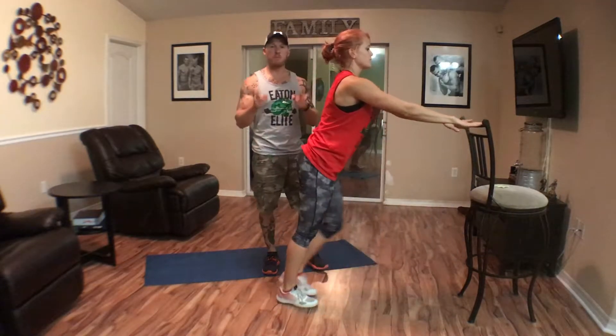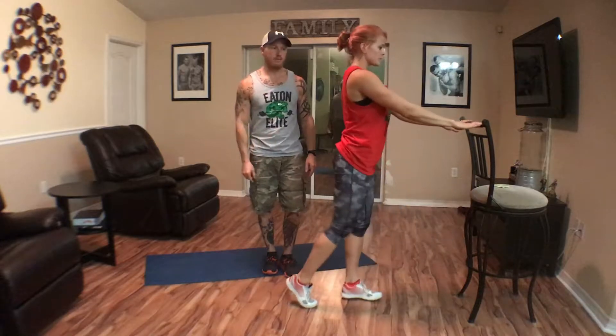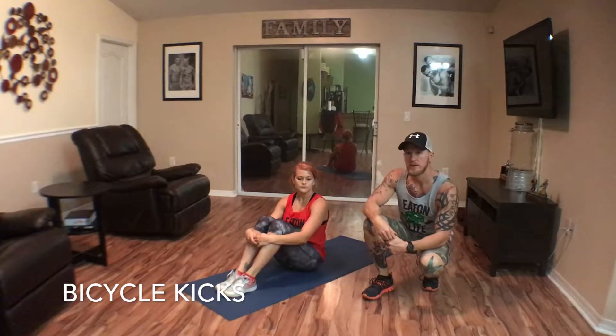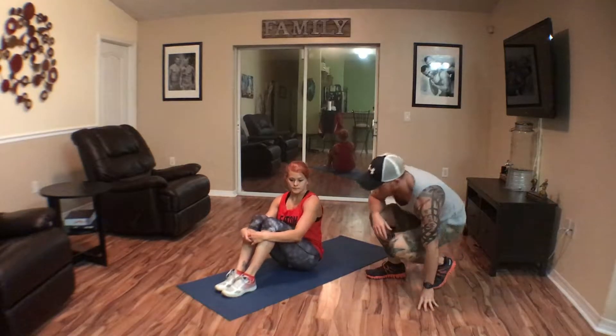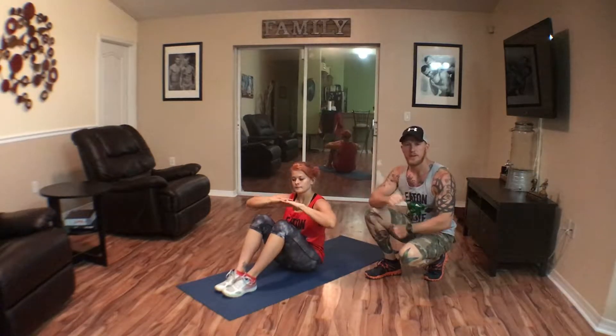Our next movement is bicycle kicks. We'll show you the intermediate/advanced way first, then the beginner way. The main goal is to really engage your stomach and rotate, taking your time and not rushing the movement. First, get your hands up — we don't want hands clenched behind the head pulling on the neck.